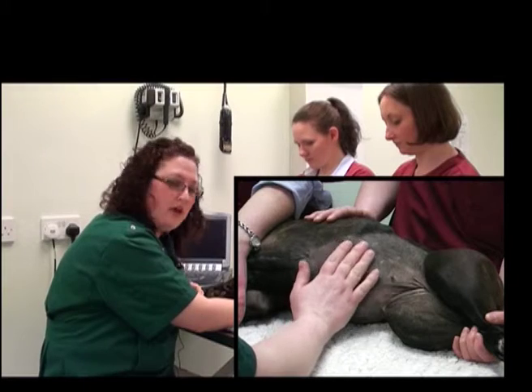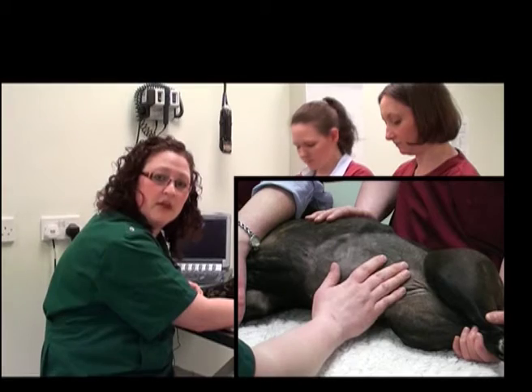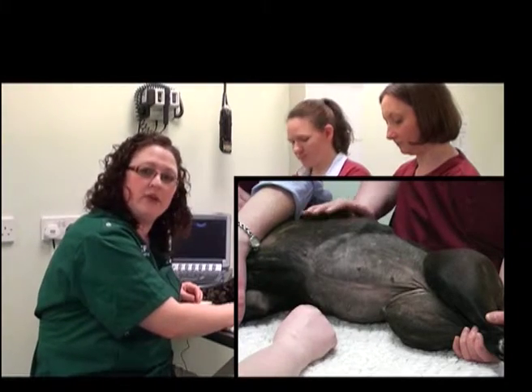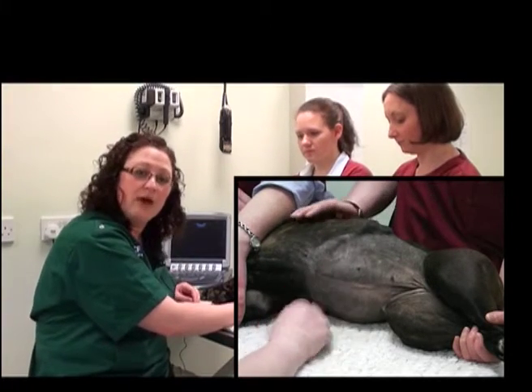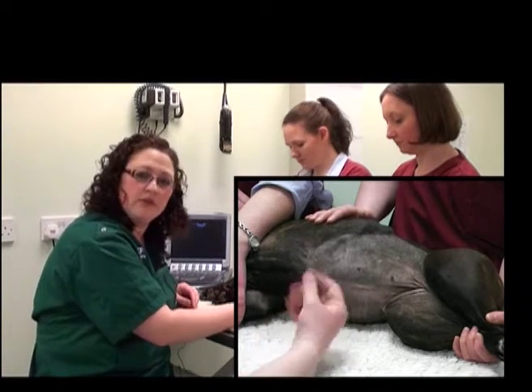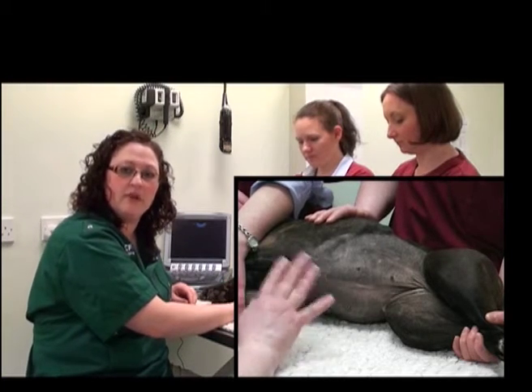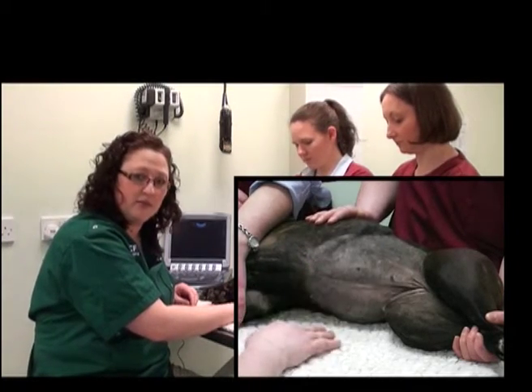You also want to place a good amount of ultrasound gel on the surface of the skin. What can really help is to allow that to sink in for about five minutes before you actually start your examination. This will allow it to soak into the skin so that the first initial images you get are as good as they could possibly be.